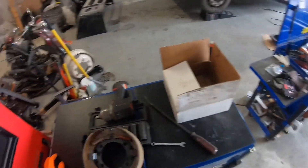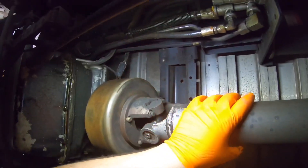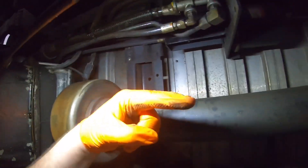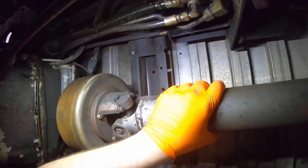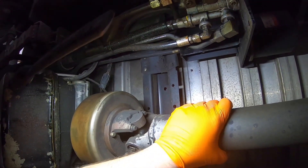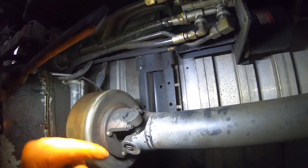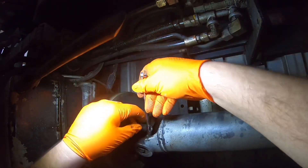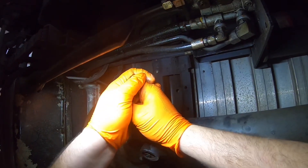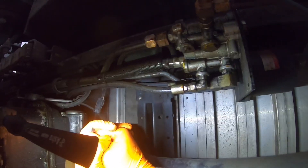Let's get started. Make sure before you try to take off the drive shaft that your wheels are chocked and the truck is in neutral with no tension on the drive shaft — you want to be able to move it. If you can't move it there's tension on it, and if you start loosening up these bolts it's a recipe for disaster. This thing could kill you.